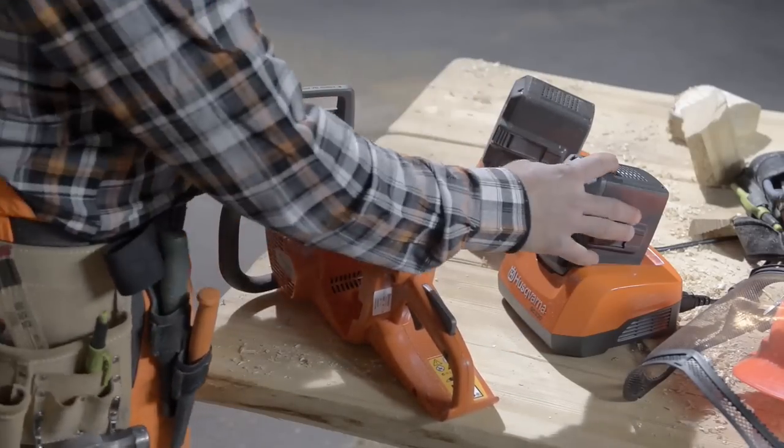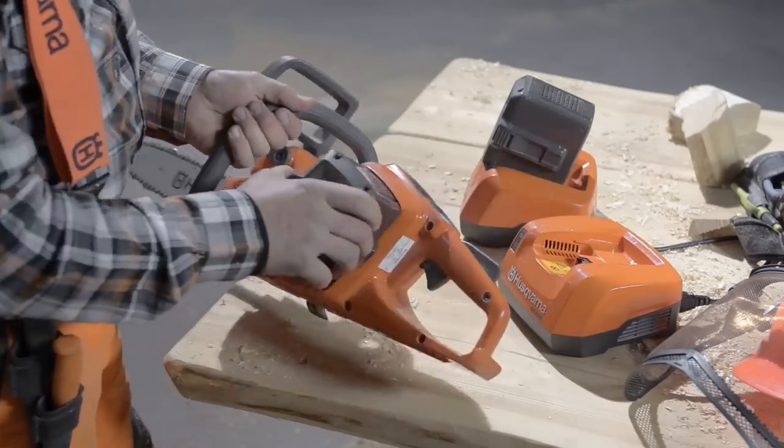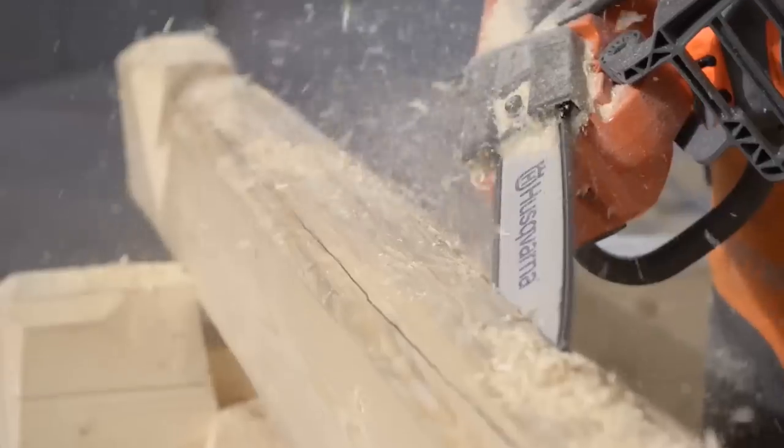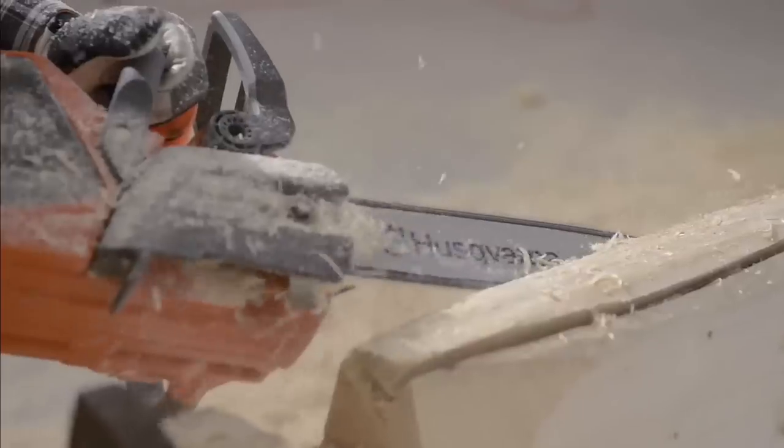Charging can start at any time after use without the need to cool down the battery first. The short charging time is a big advantage, and there is no memory effect. The battery maintains its full capacity charge after charge.